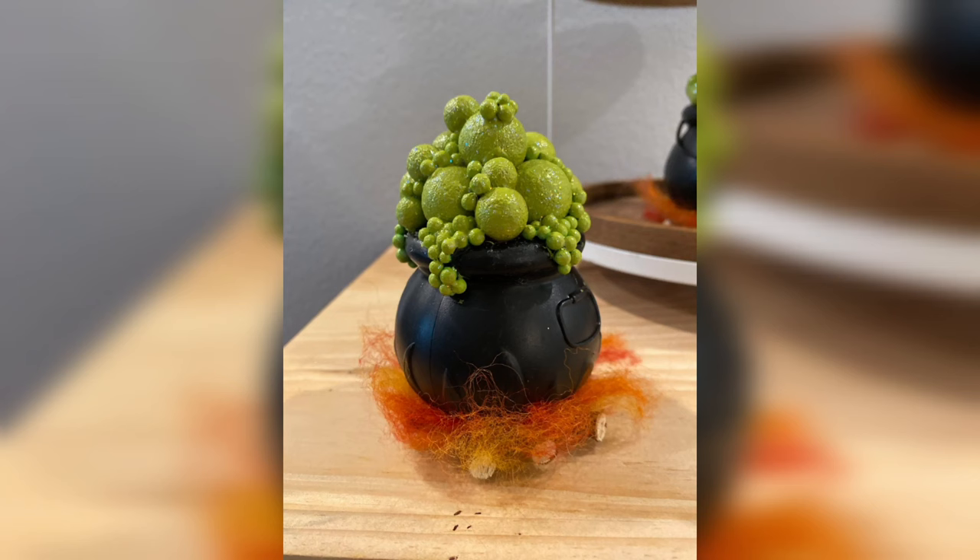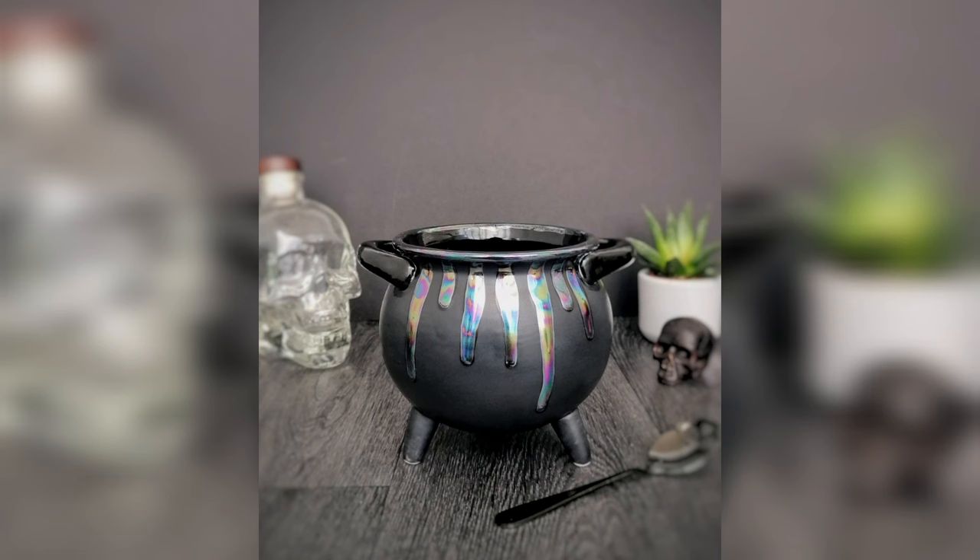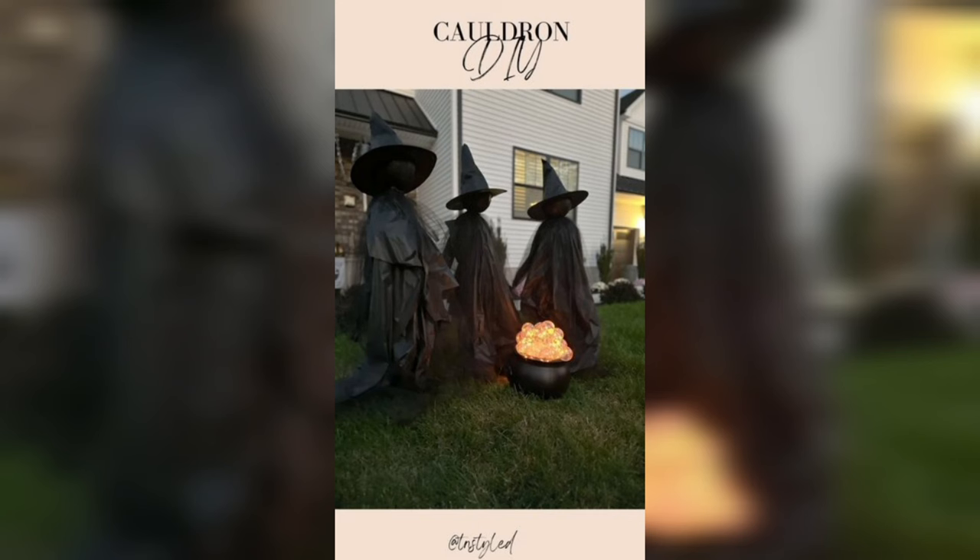Small battery-operated LED lights are used to illuminate your cauldron, creating the illusion of a bubbling, magical potion. Battery-operated lights are safe and convenient for this purpose. Big spiderwebs add an eerie and mysterious touch to your cauldron's appearance — you can drape them over the top for a classic spooky effect.